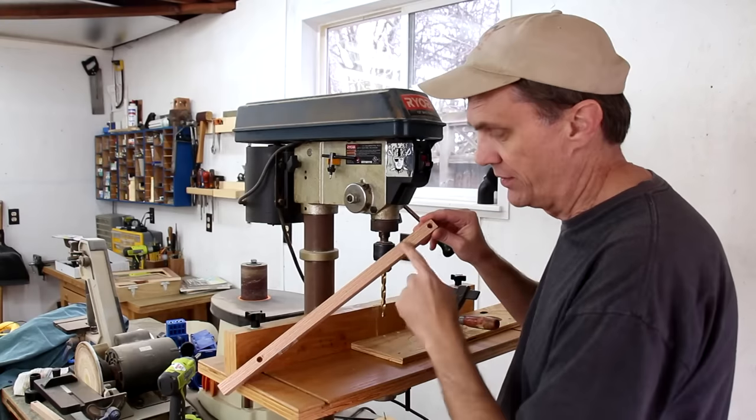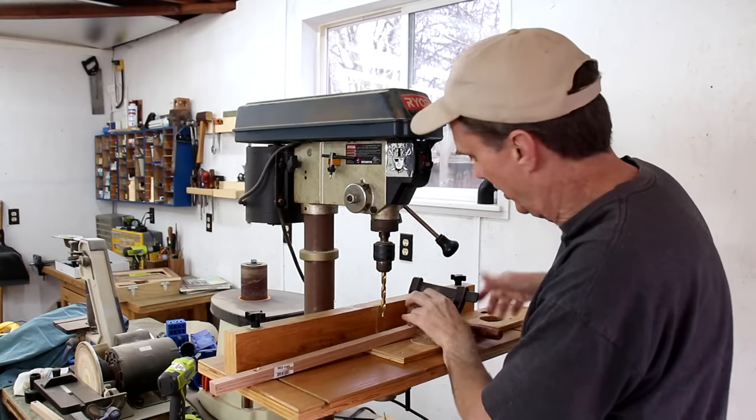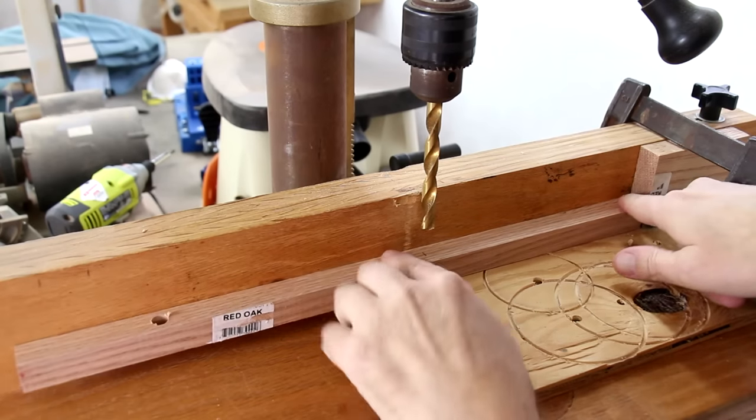The holes that I need to drill for the center shelves are a little bit easier because they don't require exact positioning. As long as they're all the same, I'll just split the difference between these two holes.